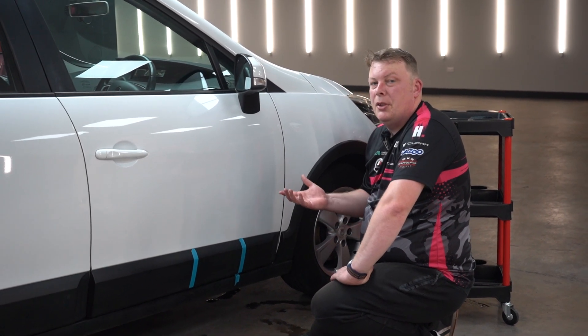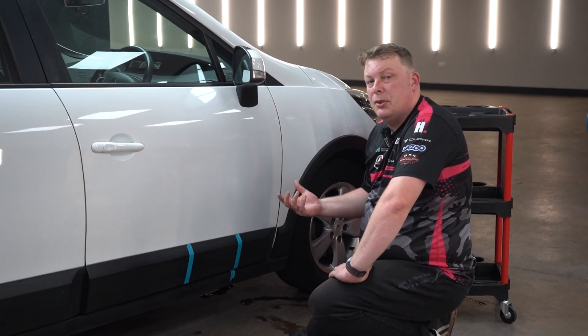Hey guys, Kevin Otterbrack. Just a quick video to show you how to restore and look after your plastic trim.